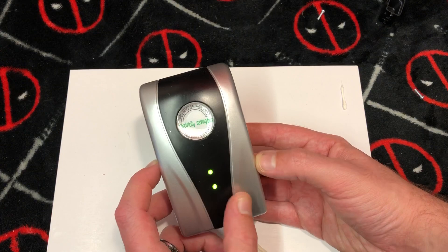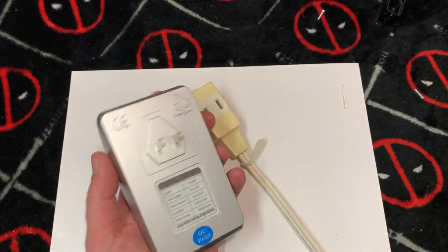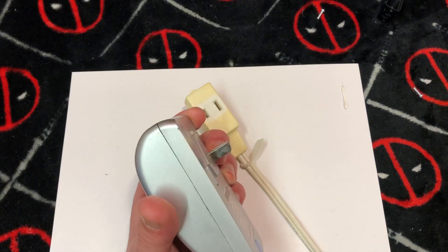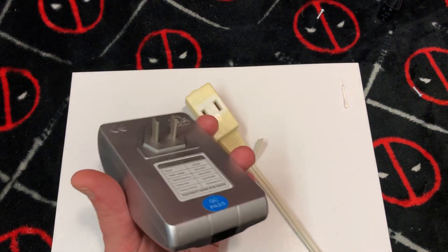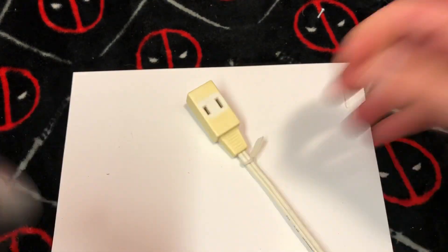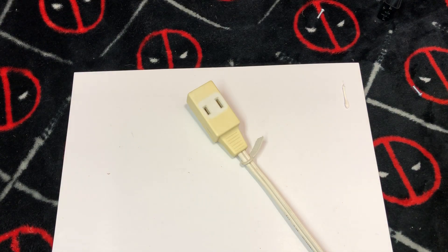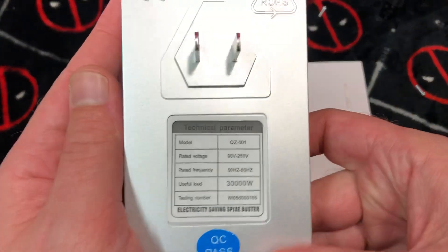That's all that it does. There are two lights — man, look at this, this thing's a beast. It would take up an entire receptacle. That's nasty. How do I get inside of here? I wonder if there's something under the button — no, there's nothing under the button, it must just be clips. Damn these clips.